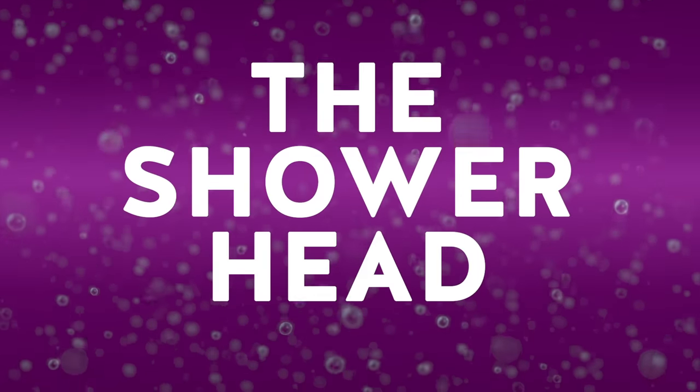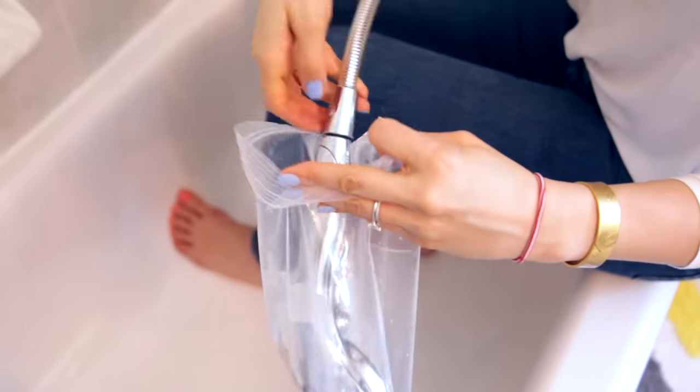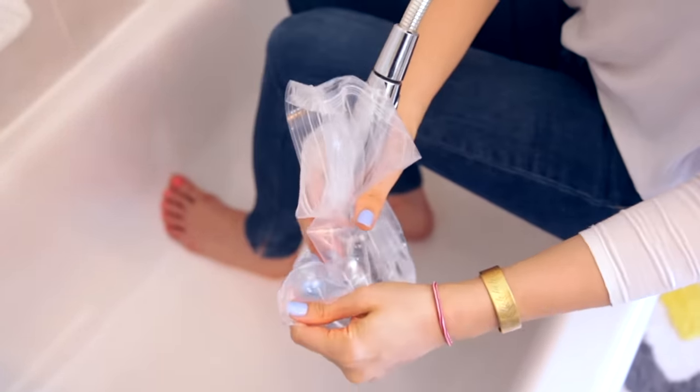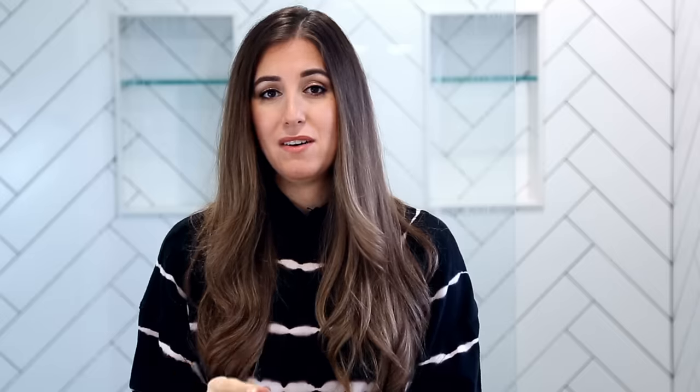For that shower head that starts to spray water in all directions and has crusty buildup, vinegar is an easy fix. For a regular-size shower head, take a zipper-lock bag, fill it with regular-strength vinegar, and affix it to the shower head using an elastic band. Let it soak overnight, then remove the bag carefully. Give it a nice wipe down — the vinegar will have eaten away all those mineral deposits and buildup, making your shower work much better.